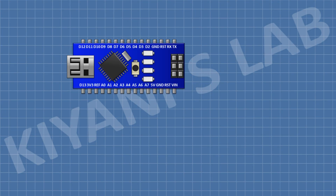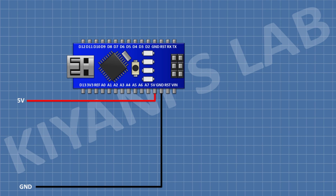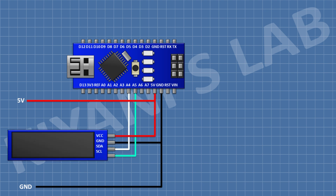First I'm gonna connect the Arduino Nano. After that I'm gonna connect the OLED display and connect its SDA pin to the A4 pin of Arduino, its SCL pin to A5 pin of Arduino, its VCC pin to the 5V pin of Arduino, and its ground pin to ground.